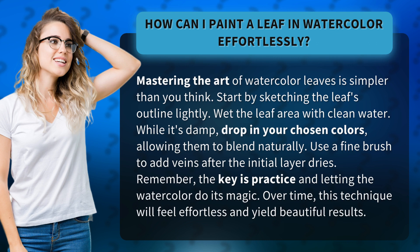Use a fine brush to add veins after the initial layer dries. Remember, the key is practice and letting the watercolor do its magic. Over time, this technique will feel effortless and yield beautiful results.